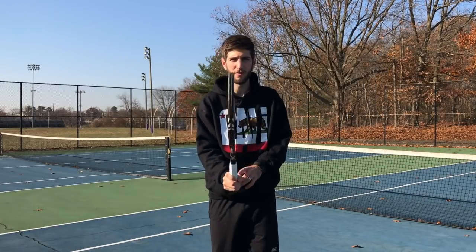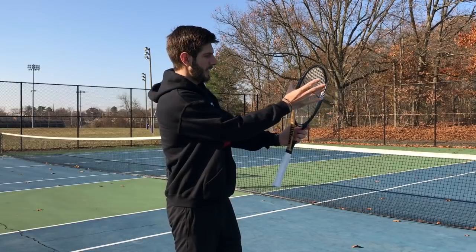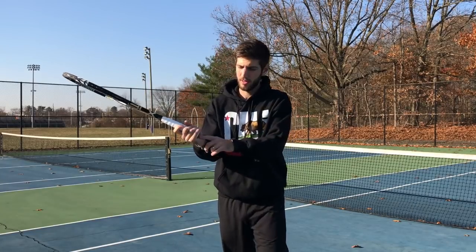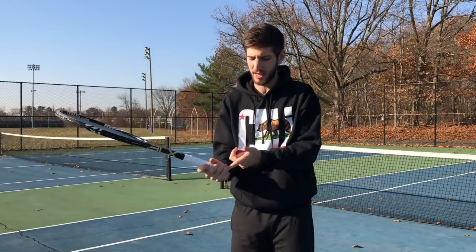For either forehand or backhand volleys you're gonna use continental grip. Everybody knows continental. If not, you can grab the hand here like this, take it to the side and arrive here. Always remember, we keep the hand here — the back cap of the racket has to be inside of the hand.